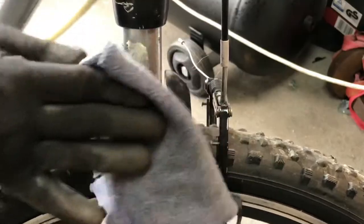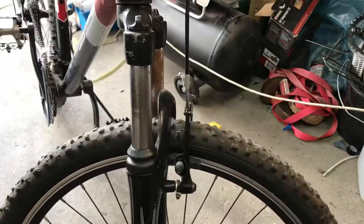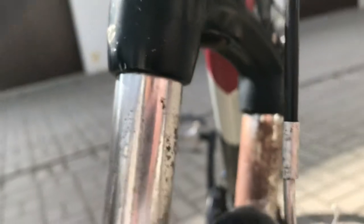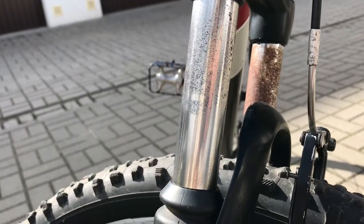This is much better, but the shock absorber was destroyed. The final effect is not perfect, but so much better than before.